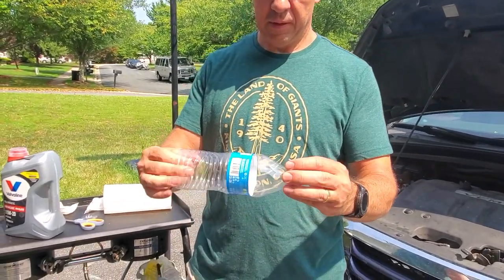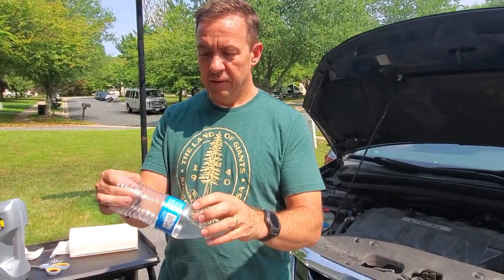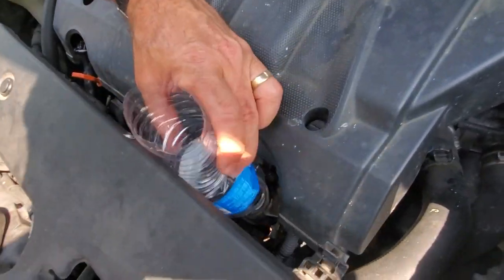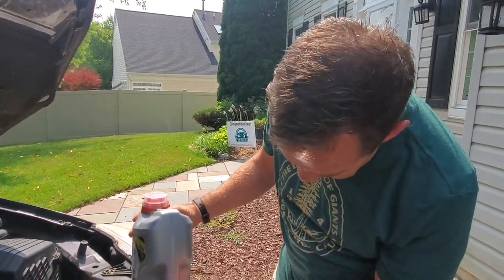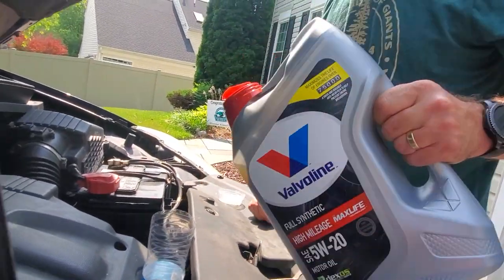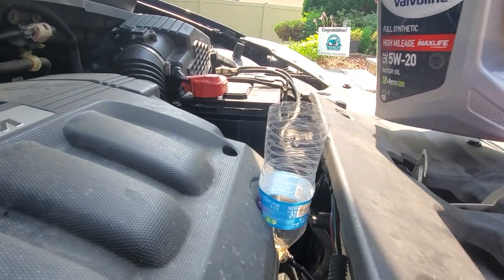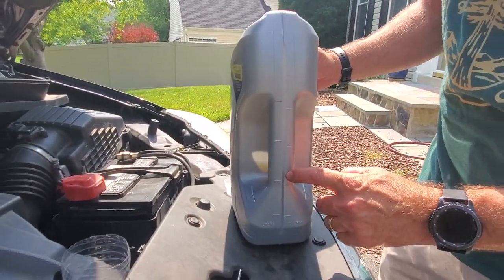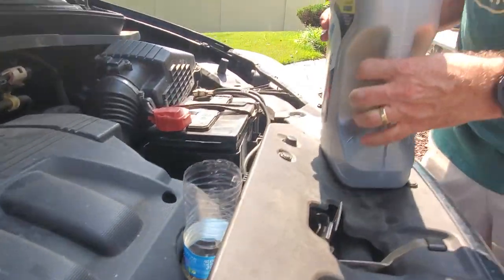There's our funnel — make sure it's dry. Now just stick it right in the oil fill opening. I have my oil here and I know I need to put about a liter in. I like to stop and check to make sure I'm not doing too much. I've already poured about two-thirds to three-quarters of a quart. You don't want to overfill because overfilling is just as bad as having too little.